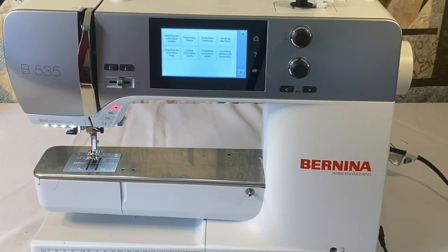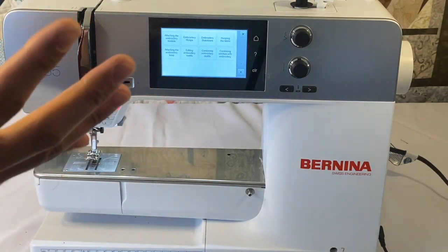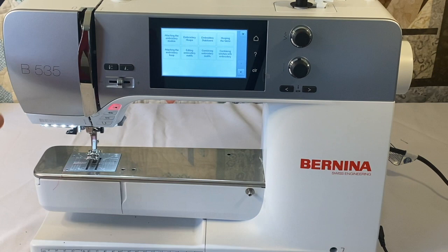Optional hoops available for this machine include the midi hoop, which is a 10.4 by 6.5 inch (265 by 165 millimeter) embroiderable area, and the mega hoop, which is 15.7 by 5.9 inches or 400 by 150 millimeters. The mega hoop is a multi-positional hoop — on the 7 series you can use the whole range at once, but on the 5 series you must reposition the hoop to use the top or bottom section.